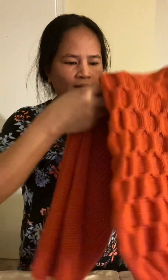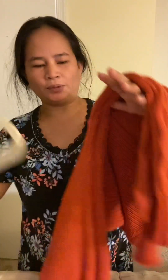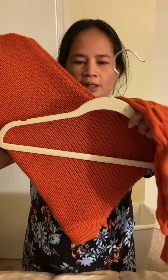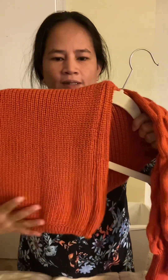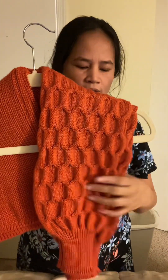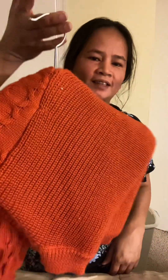And then, this is the arm. Get a hanger, and put it at this armpit — put the hanger here. And then get the body of the sweater and put it like that. And the arm also — we can hang it like that. Okay, nice look.